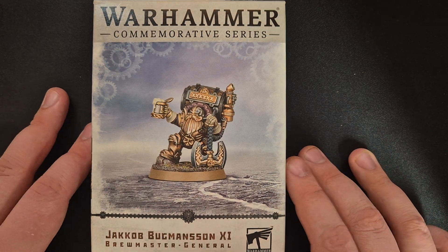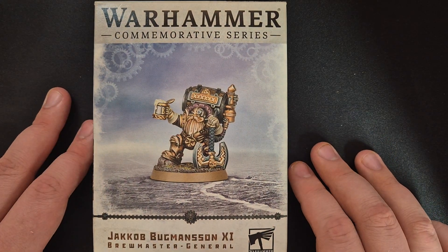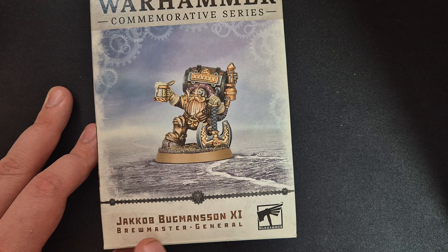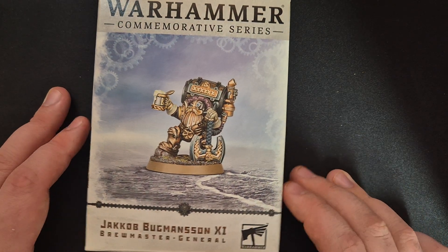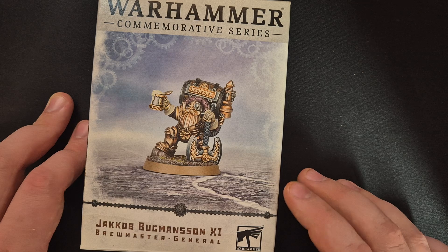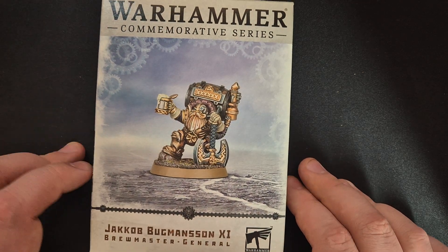Good morning everyone. Today we will be making another unboxing, this time of Jacob Bookmansen from Age of Sigmar. It is of course Citadel or Games Workshop — a plastic miniature of Brewmaster General.